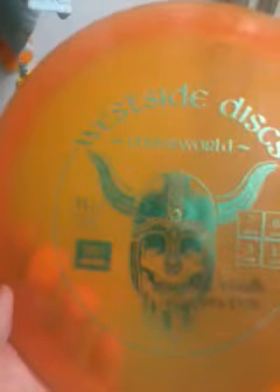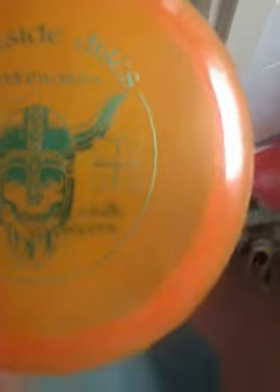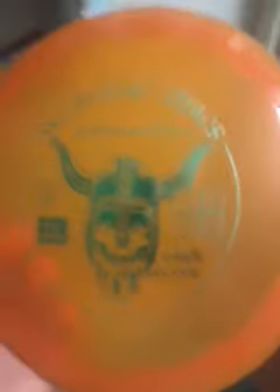So this is my newest edition. It's the West Side Discs Underworld Railway Driver — 7 speed, 6 glide, minus 3 turn, 1 fade.